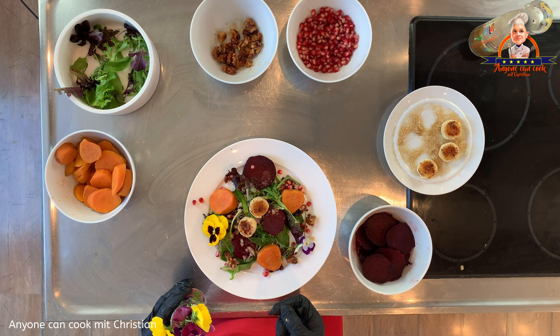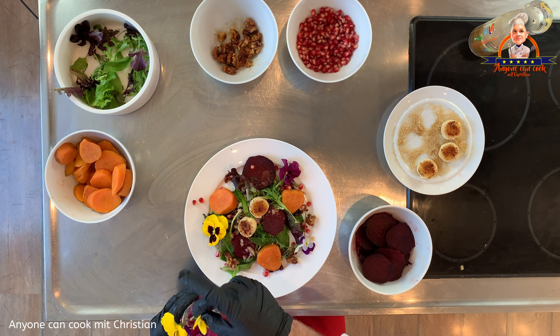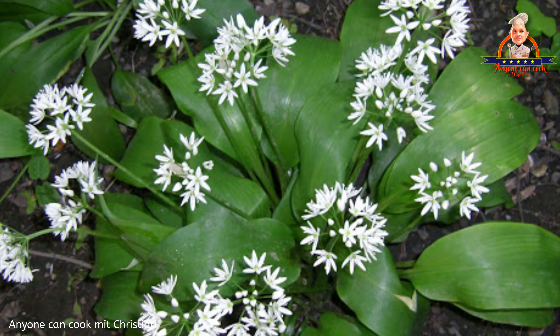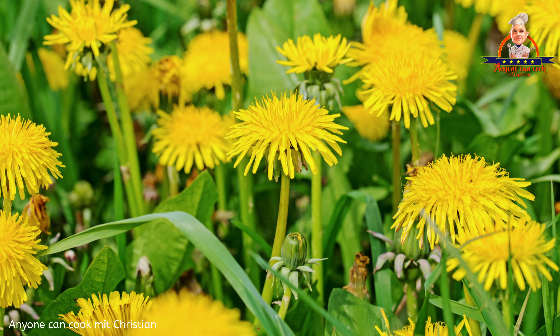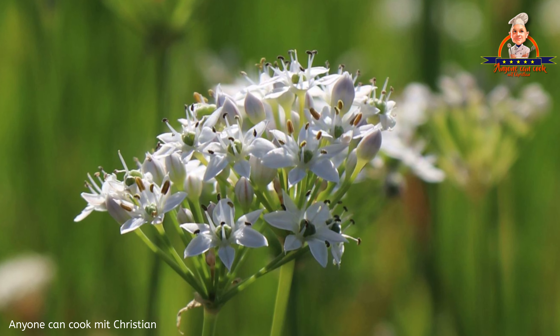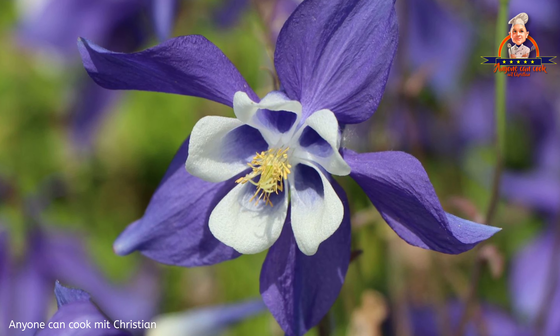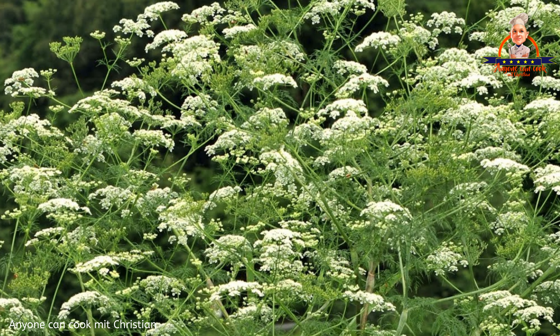Ob Blüten einer bestimmten Pflanze genießbar sind, ist ihnen leider nicht anzusehen. Um auf Nummer sicher zu gehen, solltet ihr euch vorab genau informieren. Wenn ihr unsicher seid, besser stehen lassen – bei selbstgesuchten Pilzen macht ihr das ja auch so. Essbar sind die Blüten von: Bärlauch, Gänseblümchen, Holunder, Kapuzinerkresse, Kornblume, Lavendel, Löwenzahn, Ringelblume, Rose, Rucola, Knoblauch, Zucchini und Stiefmütterchen. Folgende Blüten sind nicht essbar oder sogar giftig: Tollkirsche, Akelei, Eisenhut, Engelstrompete, Maiglöckchen, Schierling und Tomate.